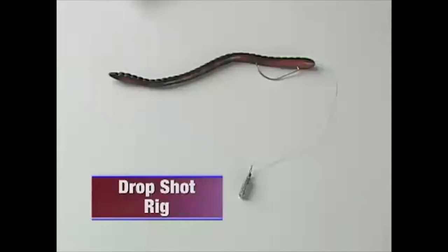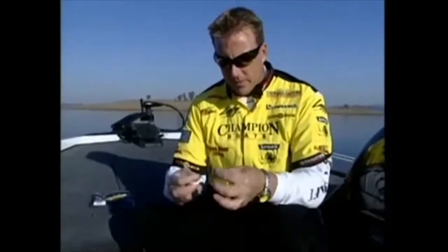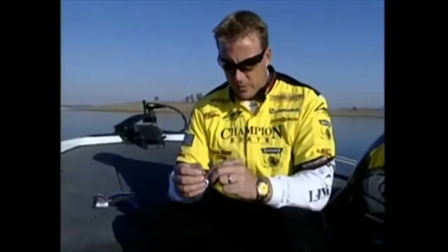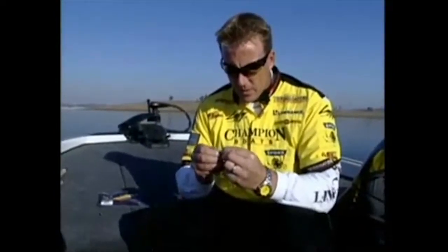Let's talk about how to tie the drop shot rig. The rig consists of a light wire hook tied with a Palomar knot above a drop shot sinker. Rigging a drop shot is very simple. All we're doing is tying a Palomar knot to our hook. By now a lot of people know that tying a Palomar knot with fluorocarbon most of the time is a big no-no. So you ask, how do you do it on a drop shot?